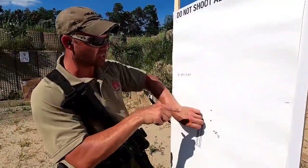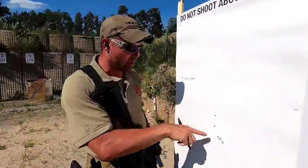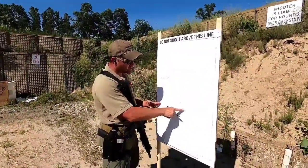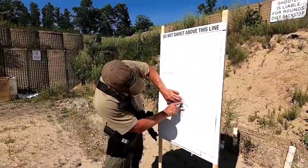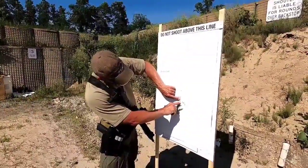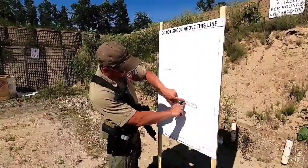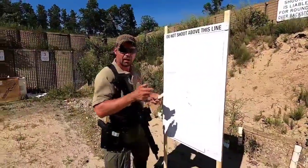I marked this so if I make adjustments and the math isn't adding up, I can check whether I was adjusting properly, or if there's something mechanically wrong with the optic. The math will tell me that. Always mark your adjustments and your groups so you know which adjustments pertain to which group and can go back and figure it out. Double-checking: an inch and three-quarters up is 28 clicks, and an inch and a quarter over is 20 clicks. So: 20 left and 28 up.